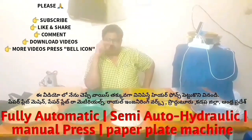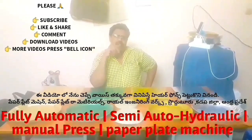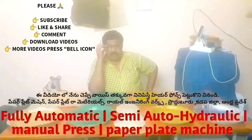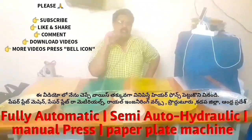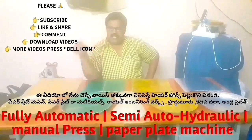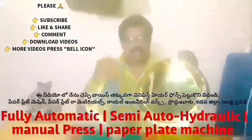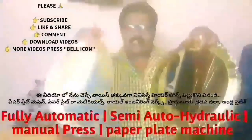This is a fully automatic paper plate making machine. It is not a semi-automatic machine, but a fully automatic machine. Many customers have inquired and shown interest in a fully automatic machine, so we will be demonstrating this fully automatic machine.